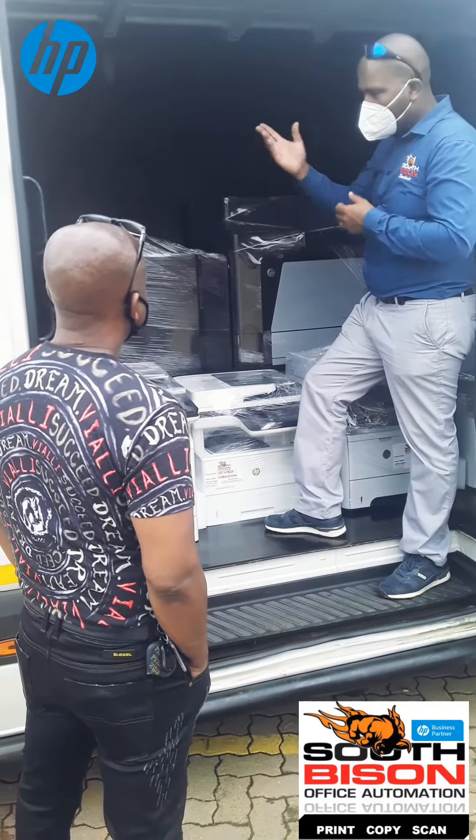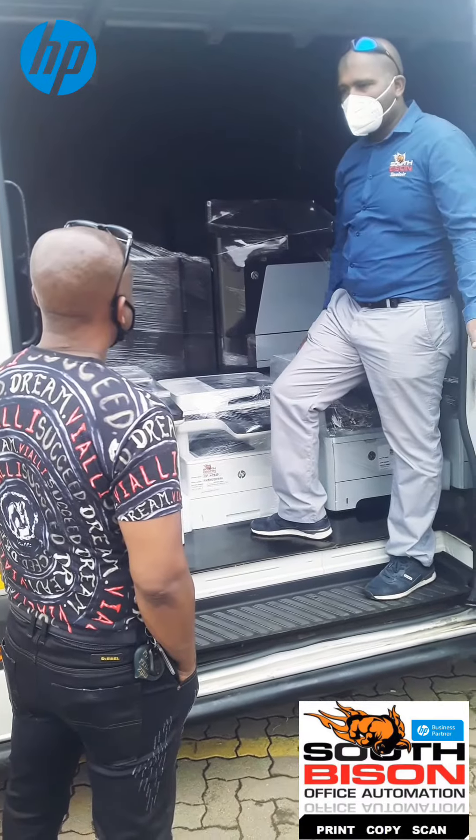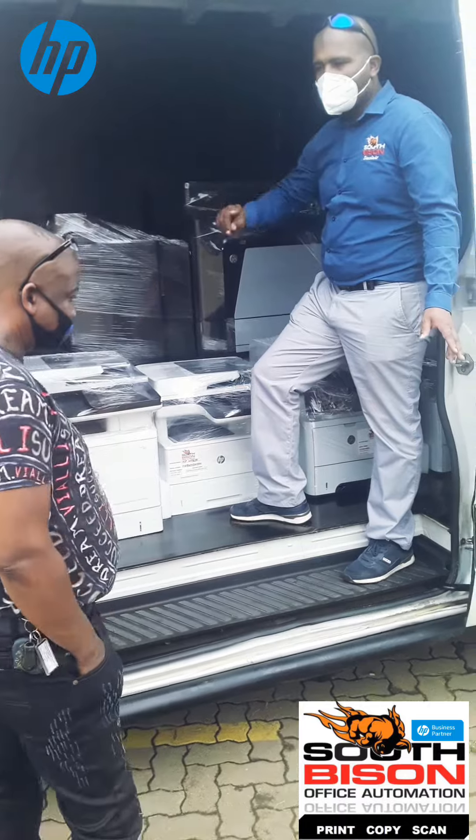So when it comes to exams, you do a double-sided copy, you say top left corner, and it just goes and does it automatically.